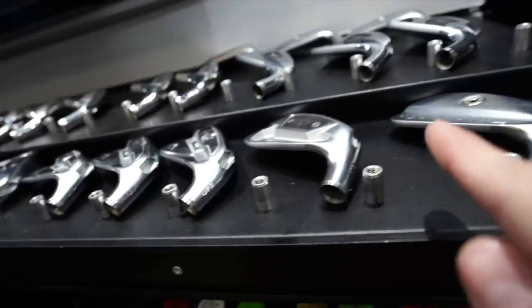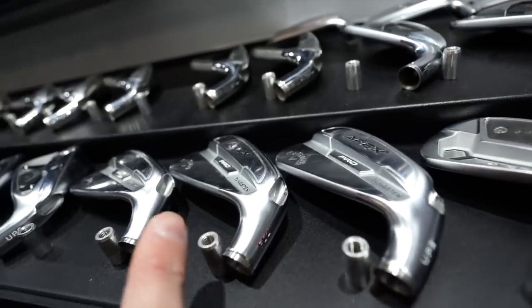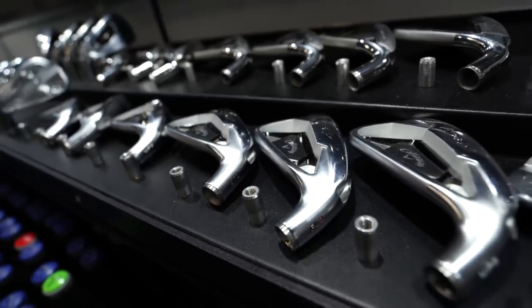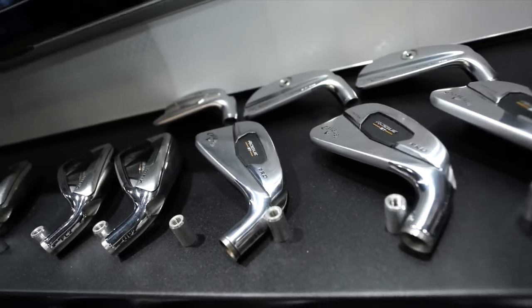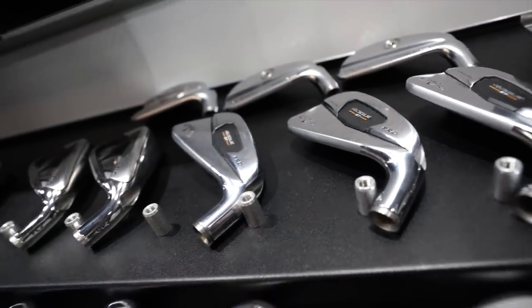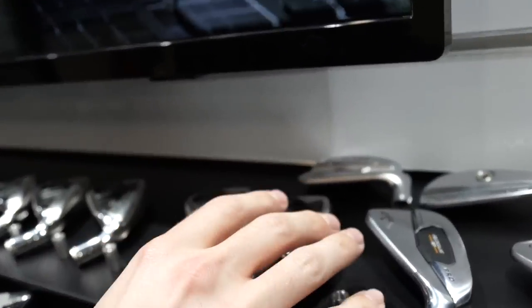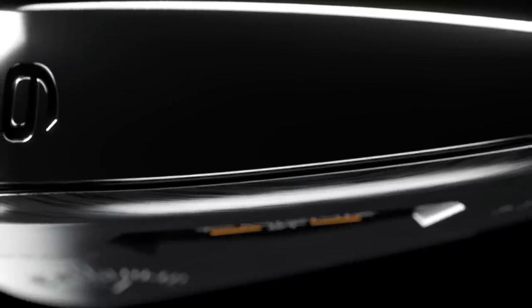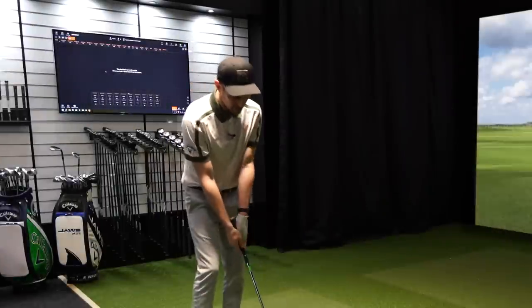I want to tinker around with the six and seven iron, because I'm thinking pitching wedge to seven iron in something like this — I like the look and I don't struggle hitting these clubs. But when I'm trying to hit it early in the morning, cold on the first tee, I want a bit more help. There's also the new Rogue ST irons up here — they've got a pro-looking blade. That's probably one of our hottest irons at the moment. It's a parallel tip head, so you can fit pretty much any shaft in it.